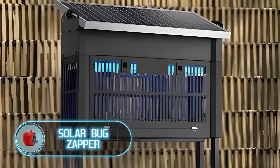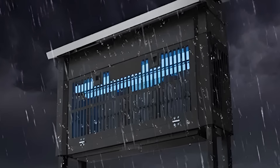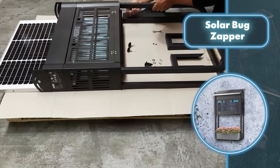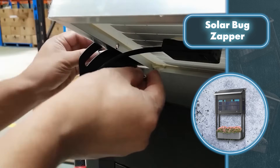Solar Bug Zapper. Can you get rid of mosquitoes and other pesky bugs using solar power? Absolutely! Thanks to a device from Pestrol, it's totally possible. You'll need to put together the device, which can be done quickly and easily without any fancy tools — just the instructions and some basic assembly skills.